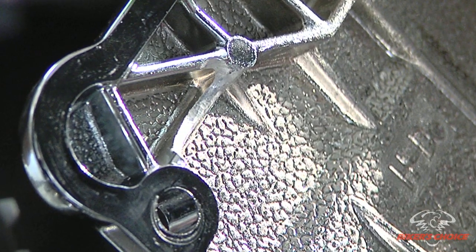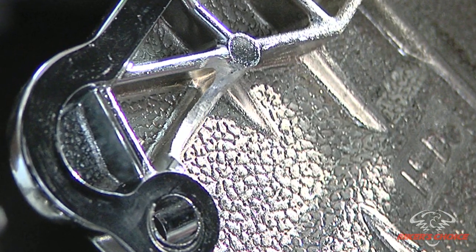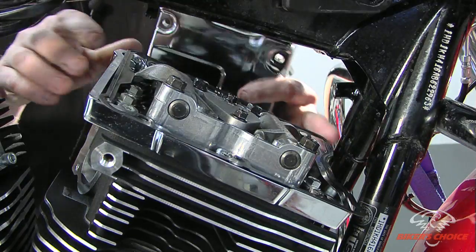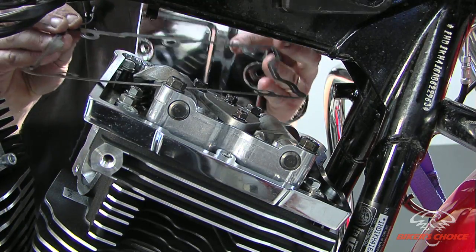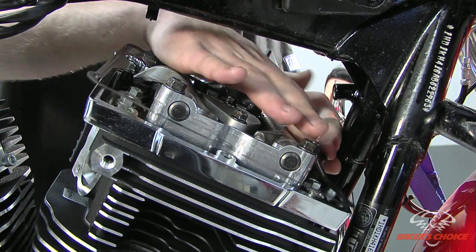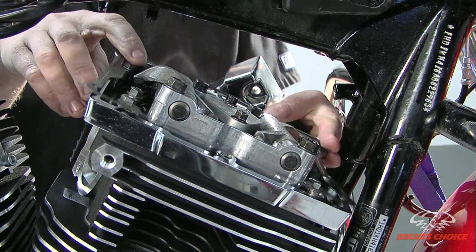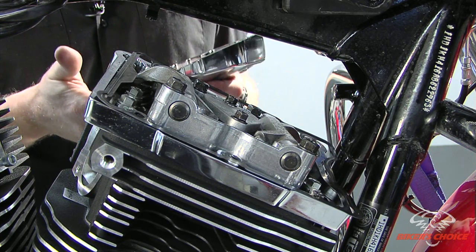It's something you need to be aware of when assembling an engine like this with a performance part. Depending on the combination of parts, that clearance can be less or more. This gasket has to go a certain direction — over here there is an indent in the pattern, whereas the other side is straight. Make sure you have the gasket on the right way.